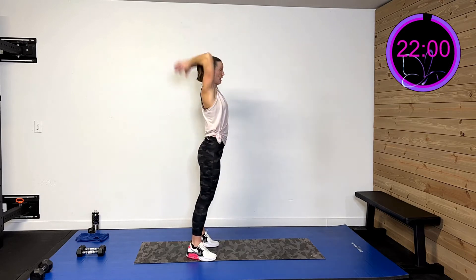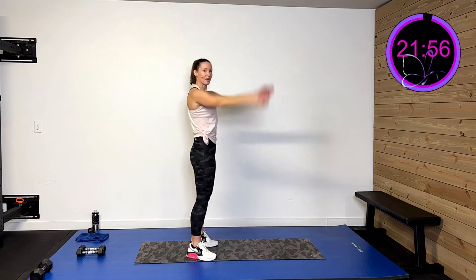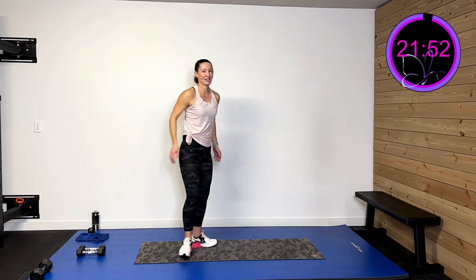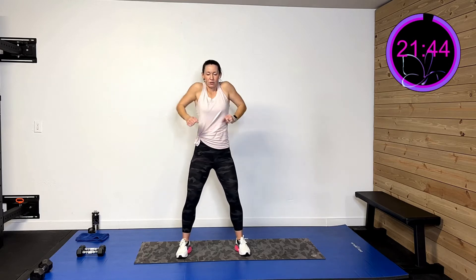Throw those arms up and overhead like you're throwing a ball behind you, getting that full extension. Roll those shoulders, roll them the other way. Roll those wrists, roll them the other way. Roll the shoulders again, roll those wrists, roll them the other way.